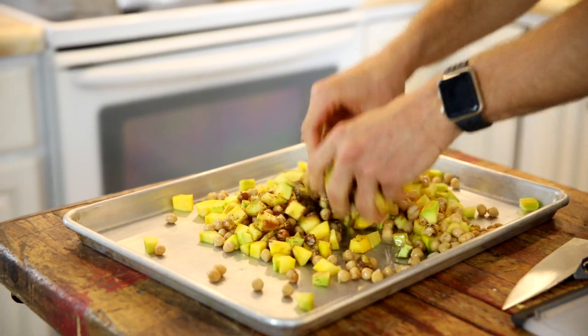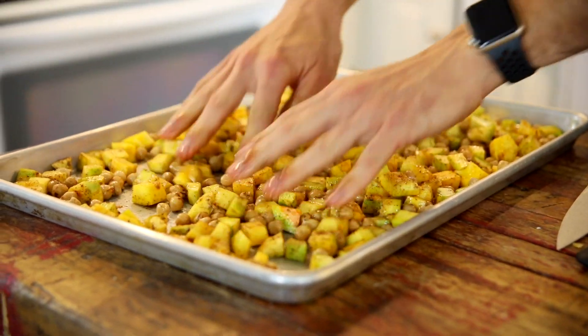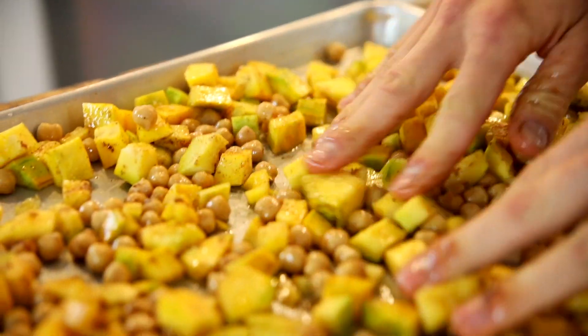Just mix that all together with your hands. You don't need to do it in a separate bowl — just do it on the baking sheet because you're saving dishes that way. Then spread it out into an even layer; this is just gonna help it bake evenly. Place it right into a preheated oven and let it bake off.